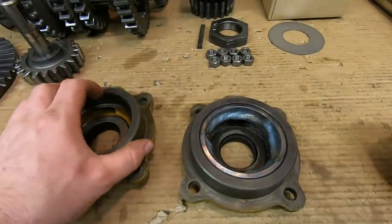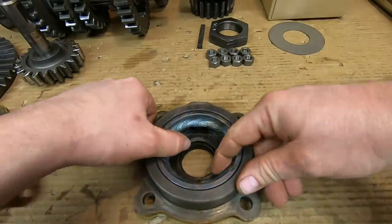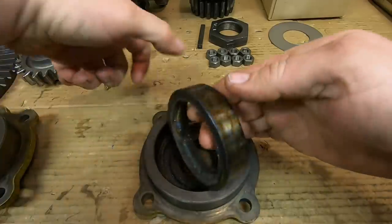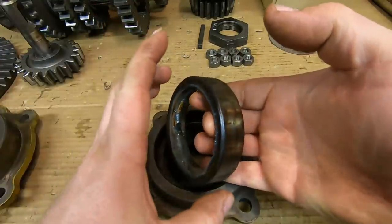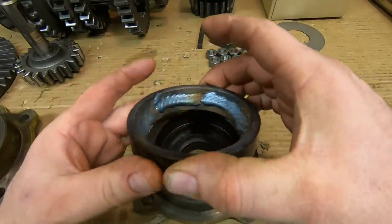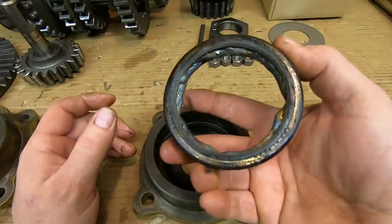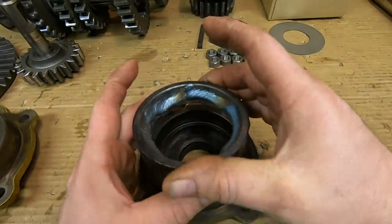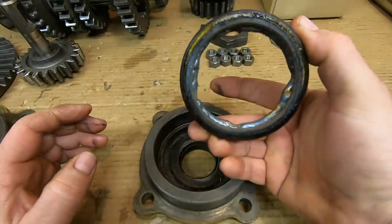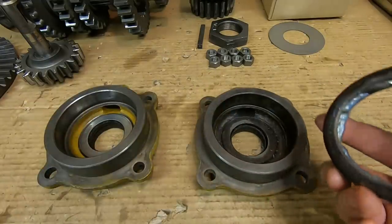Most times it just becomes a lot more manageable to pull. The problem is that destroys the race — there's no going back after you've done that — but since this one's junk anyway, let's have some fun. I let it cool off outside for about 30 minutes. Look at that — it's that easy. It's amazing how that weld will actually shrink that race. You'll never get anything to roll on that ever again, but that's the easy way to take bearing races out.